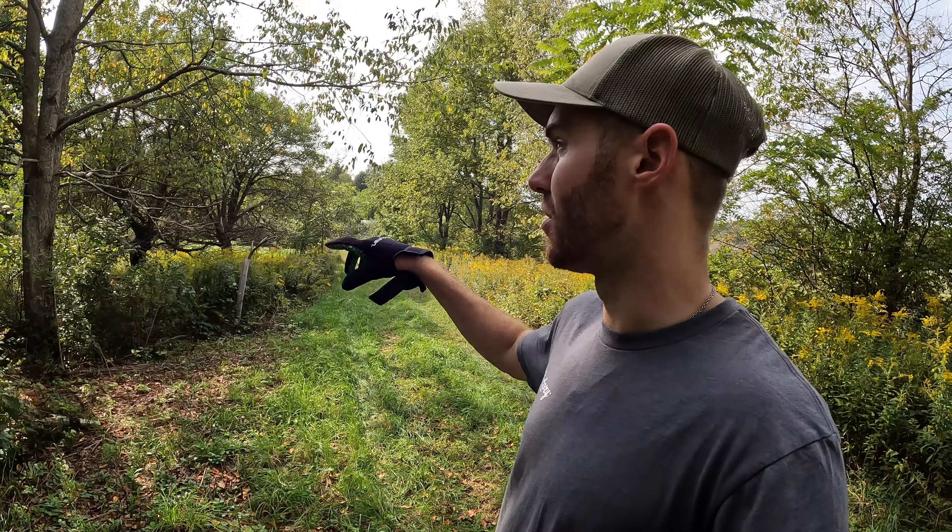I'll chew up the ground right here to try to create a scrape. Scrapes are going to start being worked here in the next few weeks. I'm going to get on it before they start using them, and hopefully they find this thing and it becomes an established communication spot — an established scrape with the hanging vines.